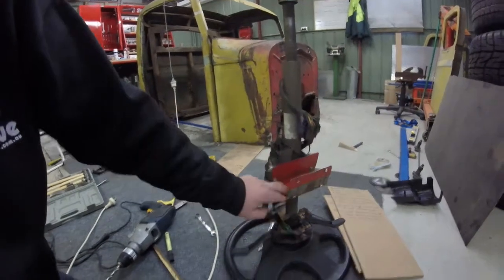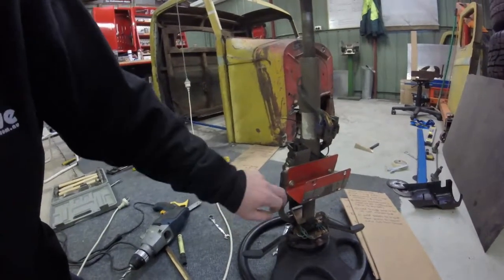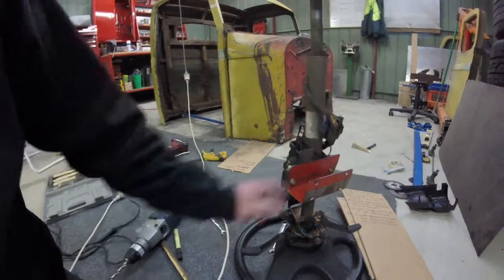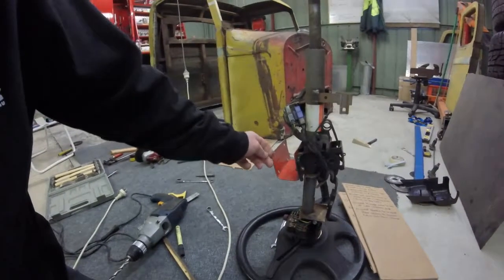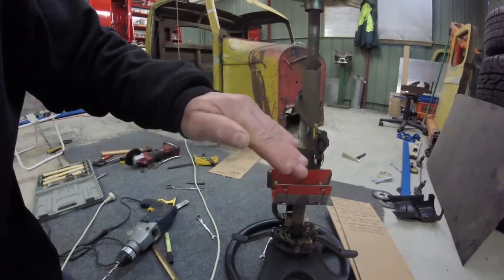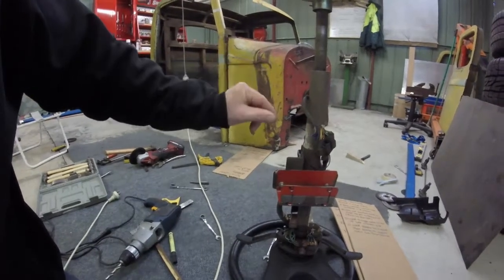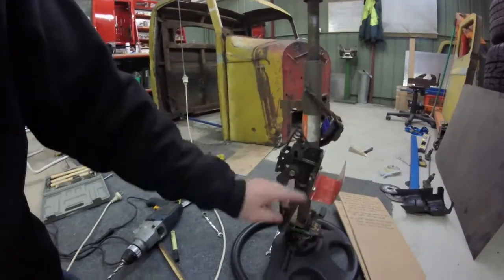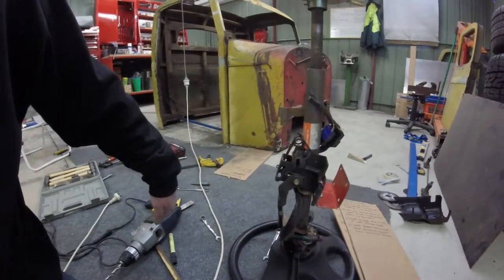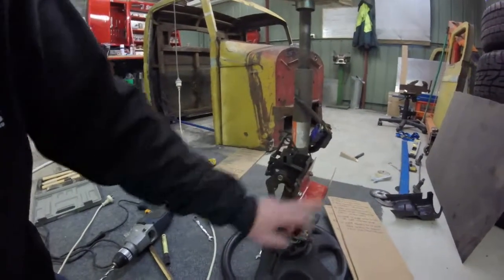I had to fold it all out, hammer it down, mark a new line on it, put it back in the vise and re-bend it. But it came up really good. That's now moved me 10 millimeters closer to the dash panel, which will completely eliminate any gap whatsoever. All I will have is downwards movement, as this will be set on its highest setting.